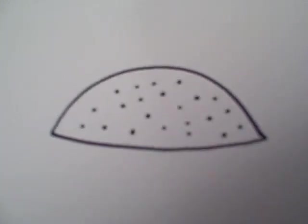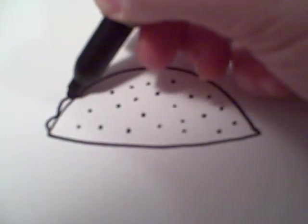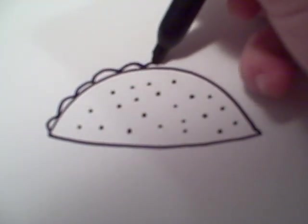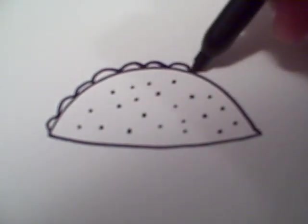Then you're going to want to draw the lettuce on the outside, which is basically just more semi-circles — just smaller ones on the outside.